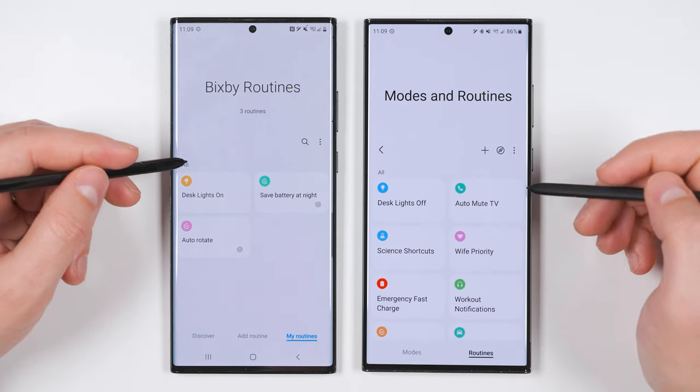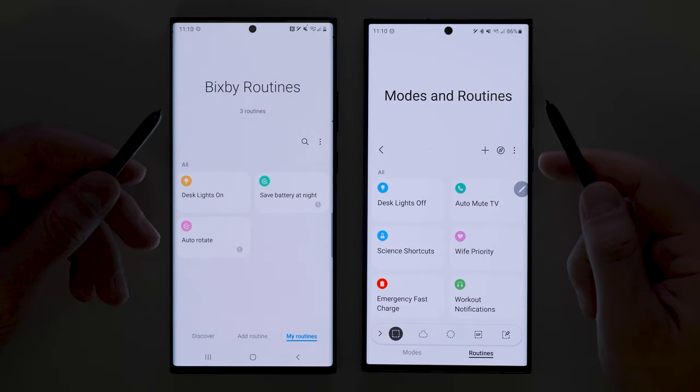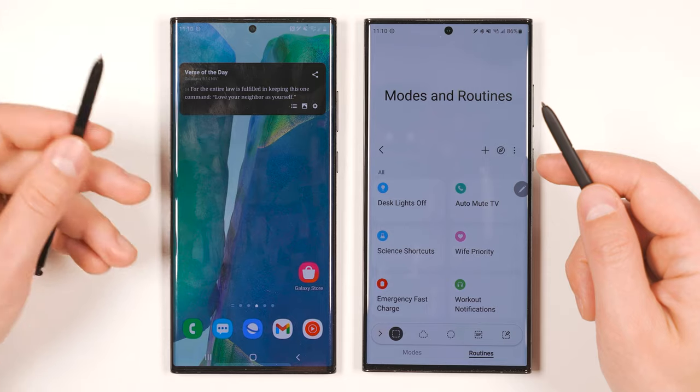You'll see the new routines being added right here. Now if I do a down-up swipe with the new S Pen, it'll turn the lights off. And if I do an up-down swipe with the old S Pen, it'll turn the lights back on.